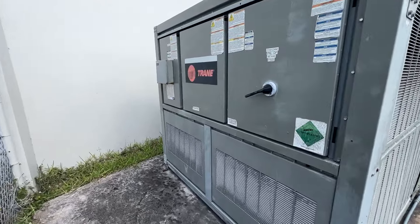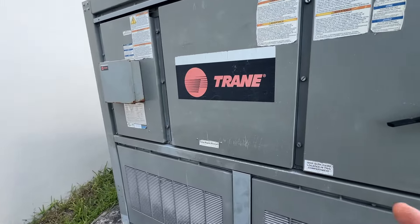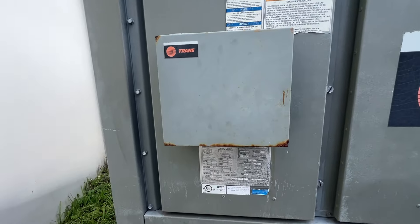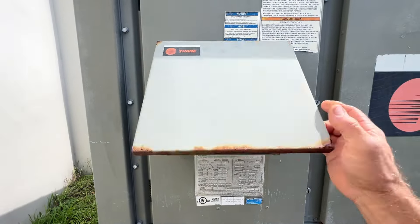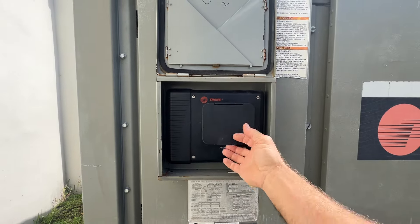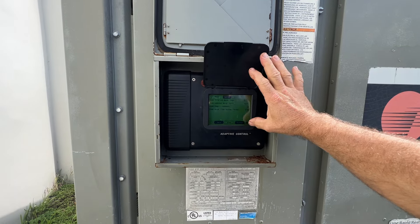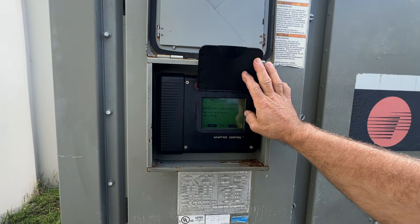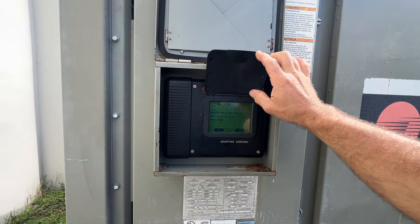What's up guys, I got another work order here for a Trane CGAM - this is a 70-ton chiller. The work order came in as chiller was going into alarm, and the alarm was circuit 2 loss of charge.